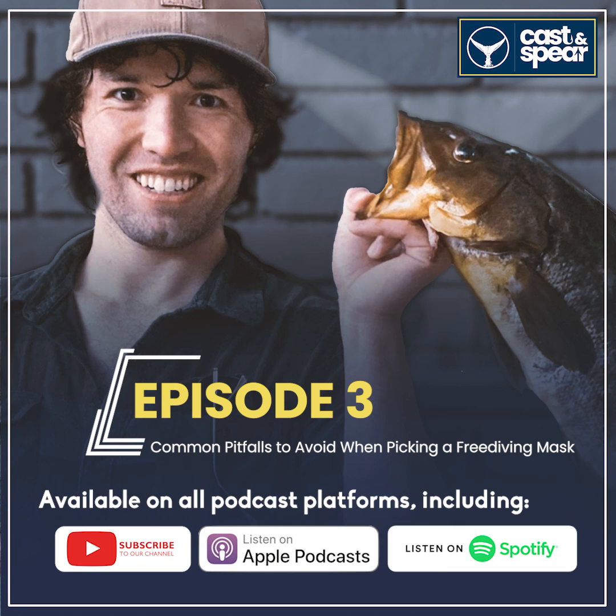You've got a mask that's going to last you a long time. If you still want to know what kind of mask would be good for you — I can't tell you, I don't know your face — but I do have some options that I've tried on and liked. If you want to check them out, go to castandspear.com/best-free-diving-masks and you'll be able to see a whole bunch of different options. I would get a couple, try them on, and return the ones you don't like — but there's one in there that's probably going to be really good for you.